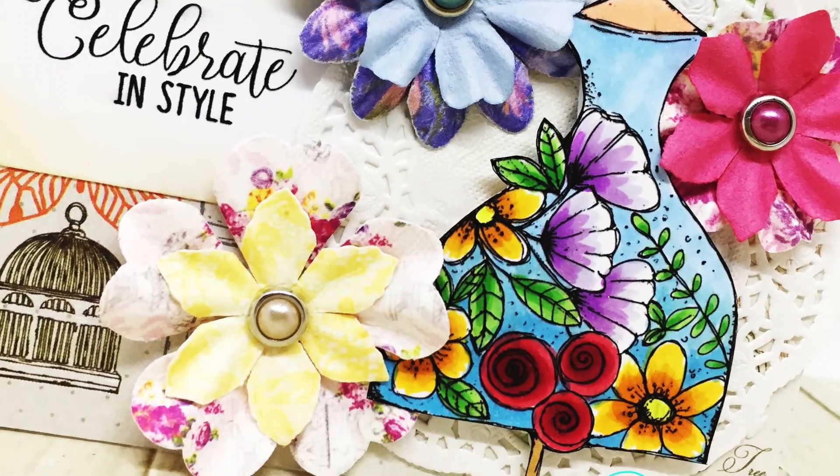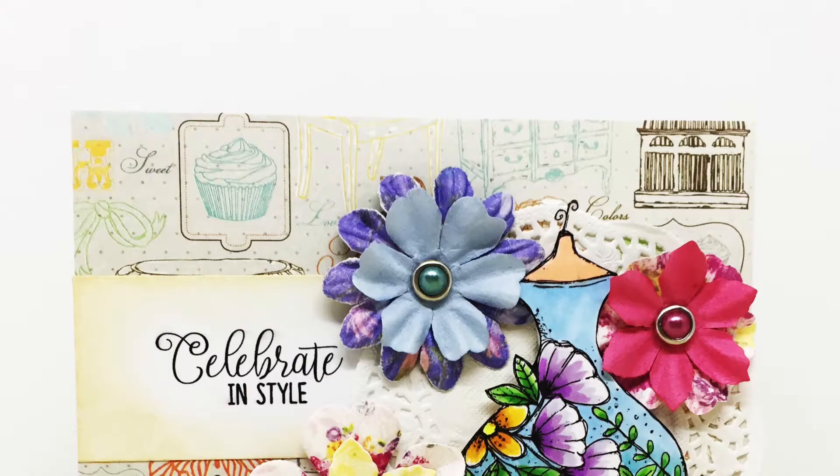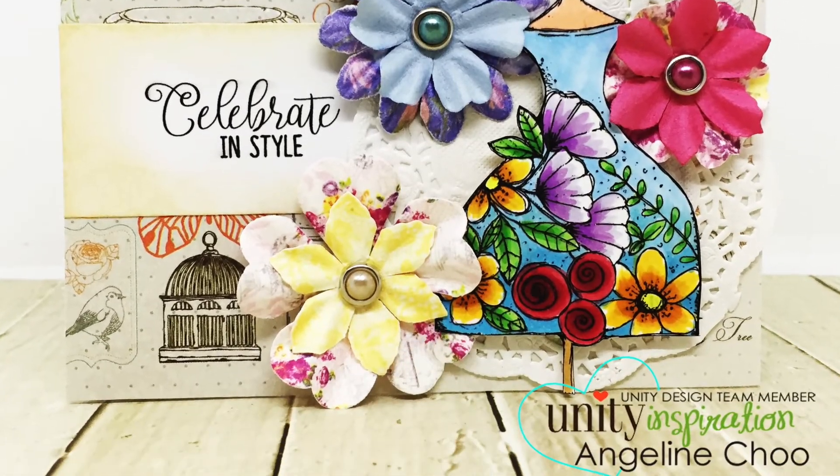Here is my finished card. I hope you enjoyed this quick tip technique — do try it out for yourself. Thanks for watching, bye!